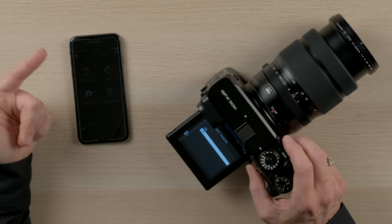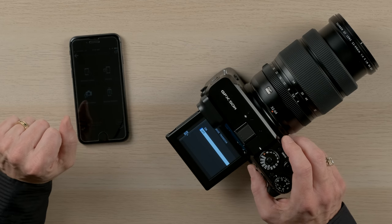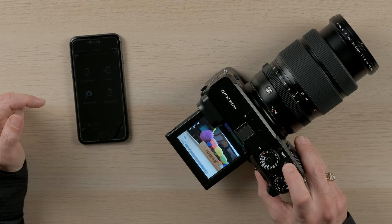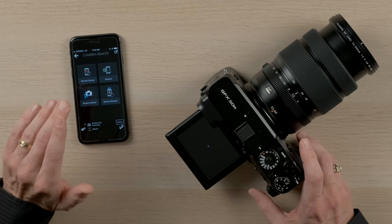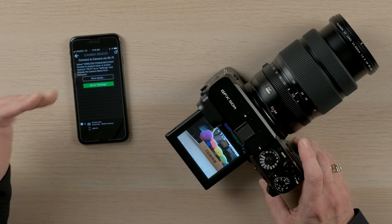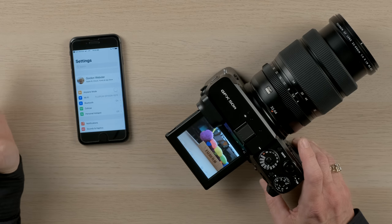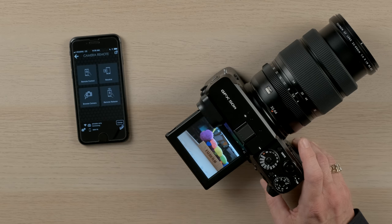Going back to auto image transfer — I like to turn that on. That allows me to automatically transfer a three megapixel file from my camera over to my smartphone. You can make it the full resolution, but that will fill your phone a lot faster. Now I simply take a picture, and when I play it back it initiates the communication to my smartphone. The first time you may need to go to settings, choose wi-fi, and make sure it's connected to the camera. After that it becomes more automatic — go back to camera remote and the image is automatically transferred when I push the camera into playback mode.